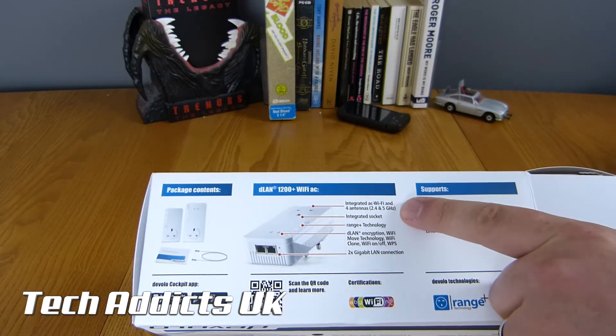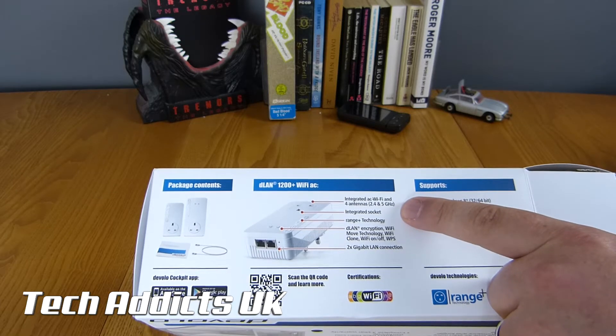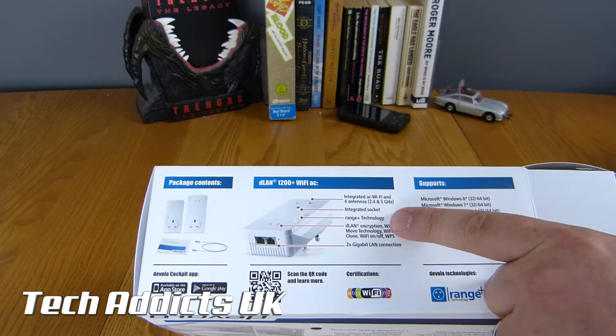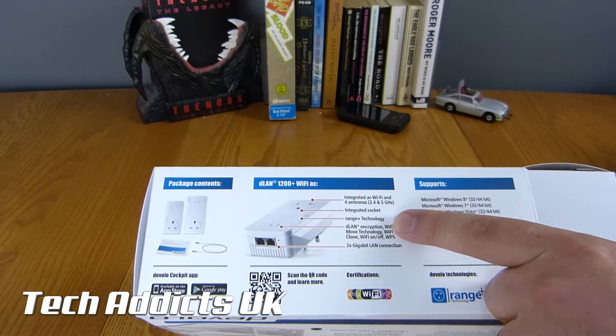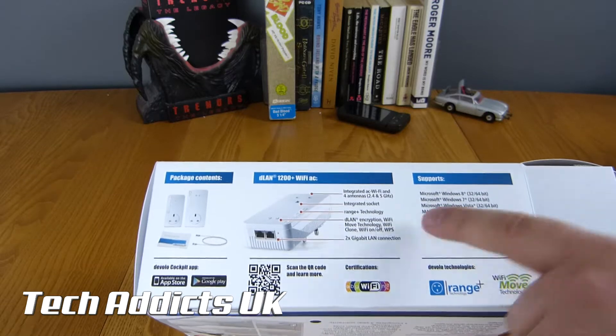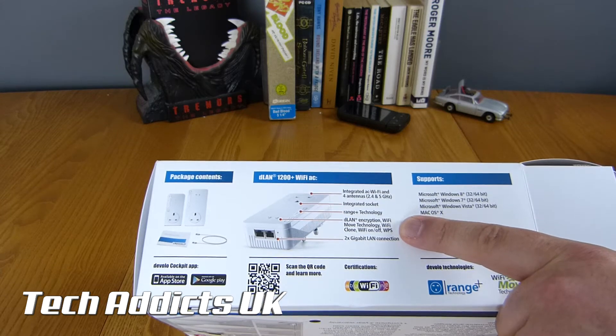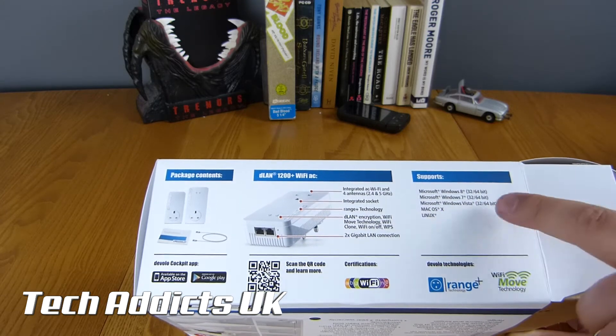Up here it says we have integrated AC Wi-Fi and four antennas, 2.4 and 5 GHz. There's also an integrated socket, range plus technology — which I'm guessing is a Devolo type thing — and Wi-Fi Move, DLAN encryption, Wi-Fi Move technology, Wi-Fi clone, Wi-Fi on-off, and WPS.